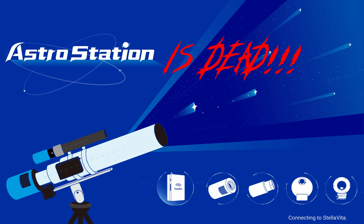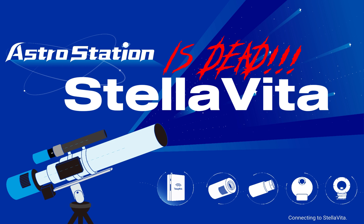First, the Astro Station is dead. Yes, it's dead. Long live Stellar Vita. TubeTech decided to update the name of the device close to the release. I'm quite surprised about this move, but I cannot influence it. We are not talking about the Astro Station anymore, but about Stellar Vita as the new name.